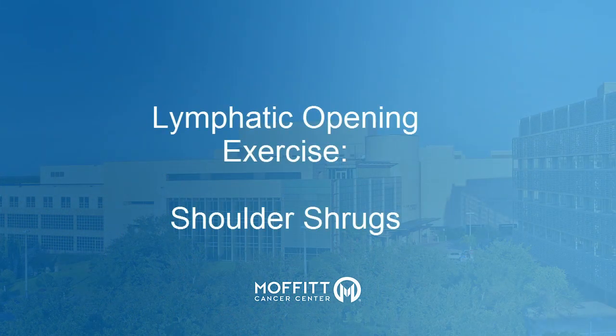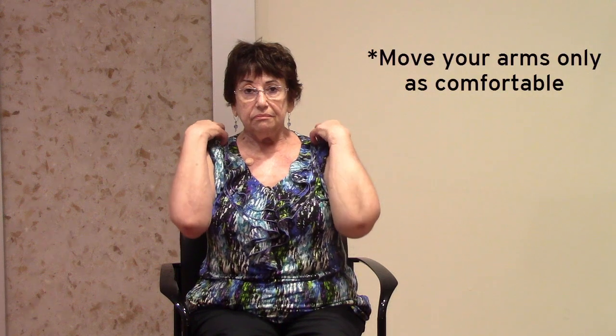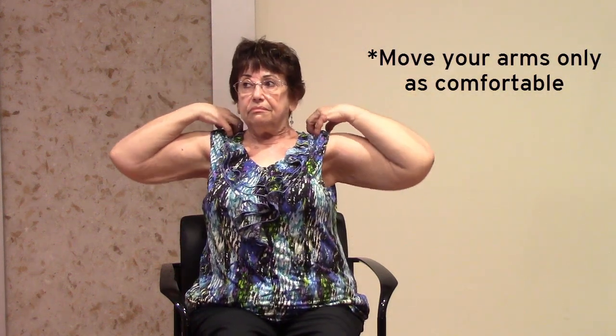Shoulder shrugs. Put your fingertips on your shoulders. Move your elbows forward, up, back, and down as if you're drawing a circle with your elbow. Remember to only move in a comfortable range. Repeat one more time.